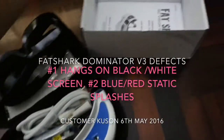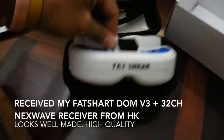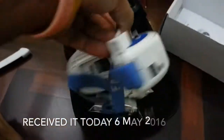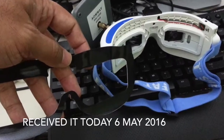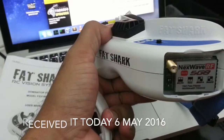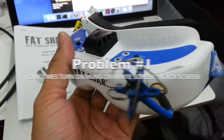Here's the Fat Shark Goggles, Dominator V3 at last, with the cover. I just got this today, and I've got a few problems with it.